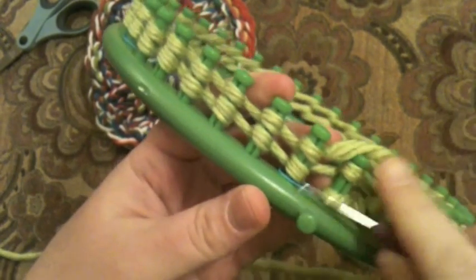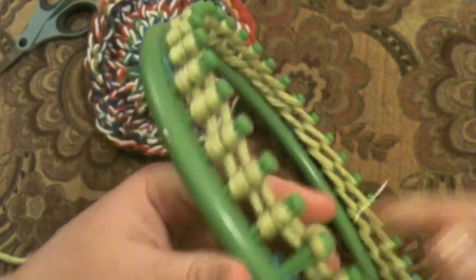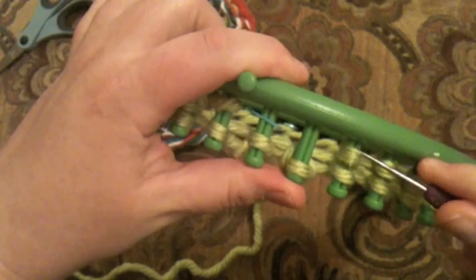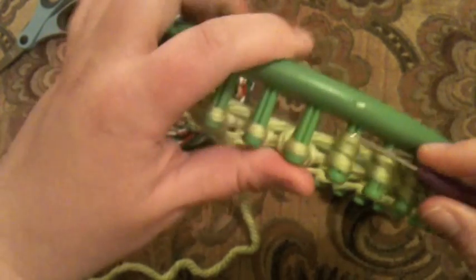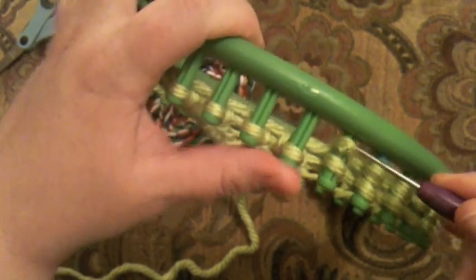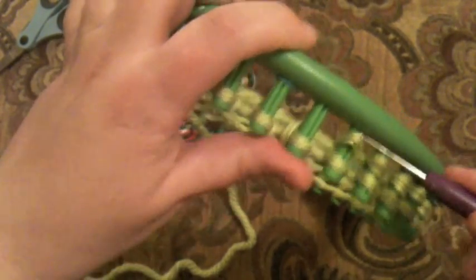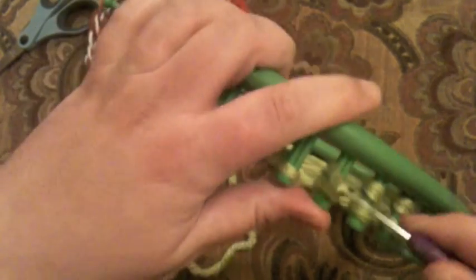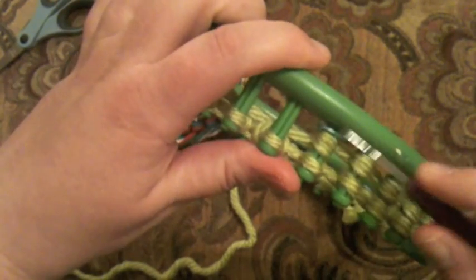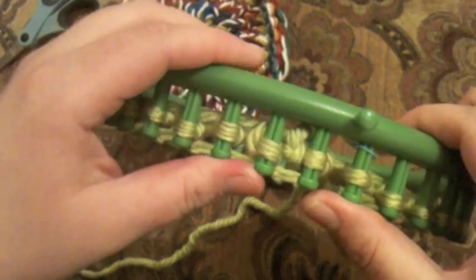We've come back to our starting peg and now we're going to knit off. If you've done the three strands, make sure you lift all three of the bottom strands over the top three strands. With the bulky six, it almost looks like three strands, so make sure you're getting all of them without grabbing the top. We've finished our cast on row.